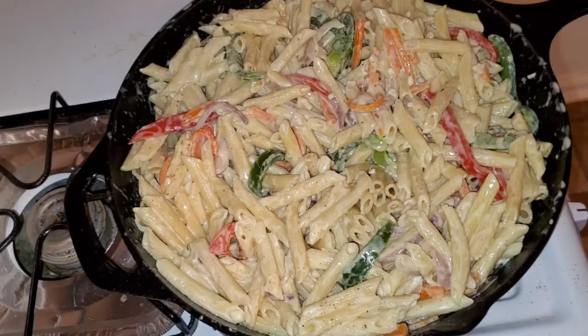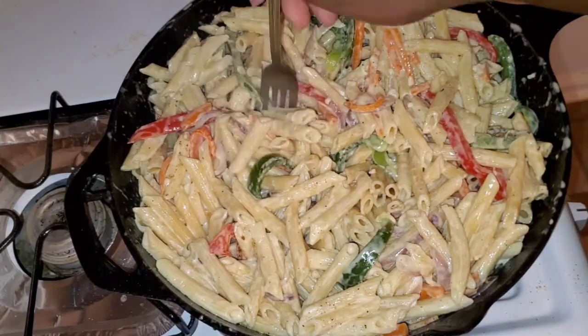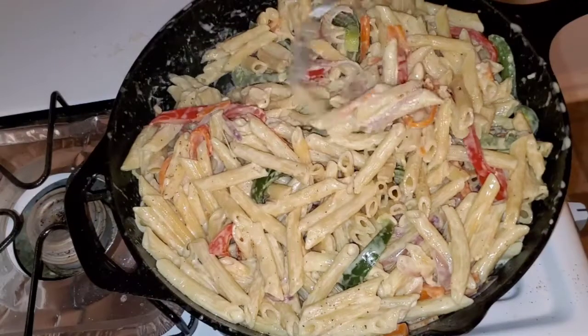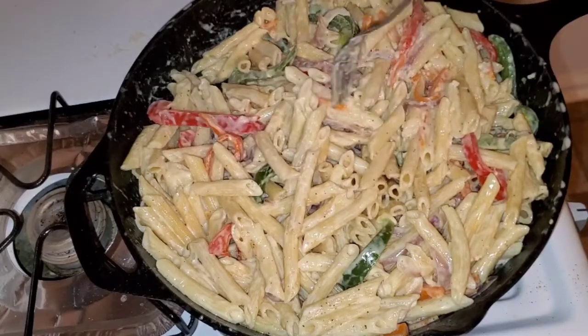Try this recipe guys and let me know how it was for you. Let me go ahead and give this a taste. Mmm — it's good, man!